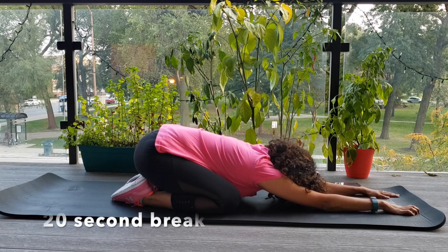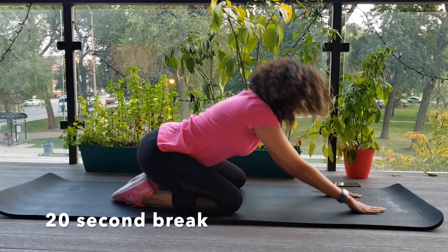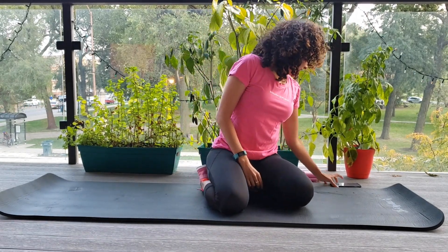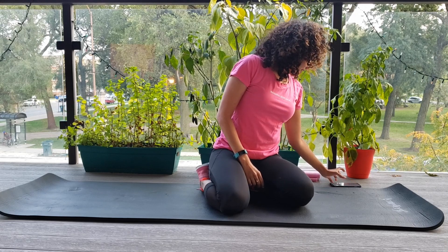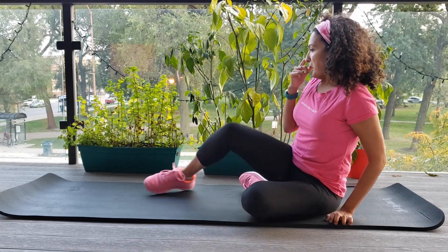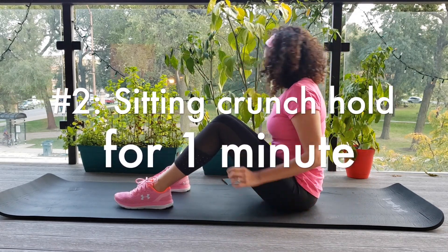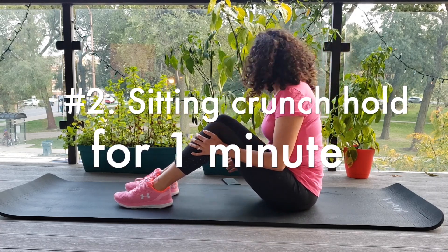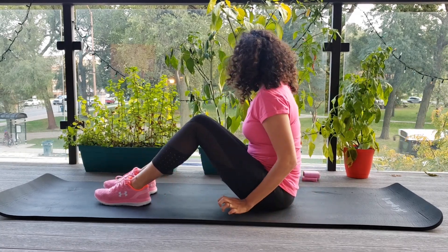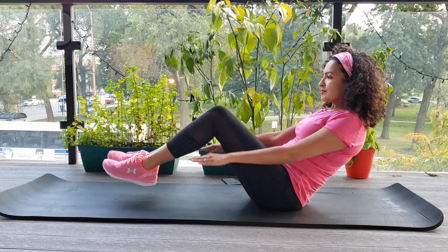Let's do a quick stretch. I like the child's pose stretch a lot after I do planks. That was a tough one. We're going to take a few more seconds here and then move into our next exercise, which is going to be a sitting crunch hold for one minute.